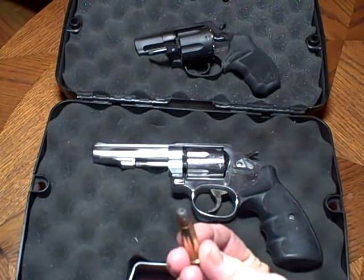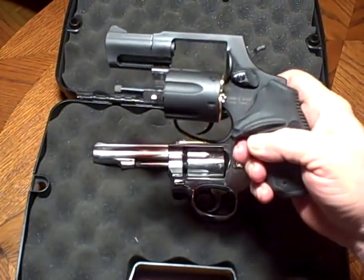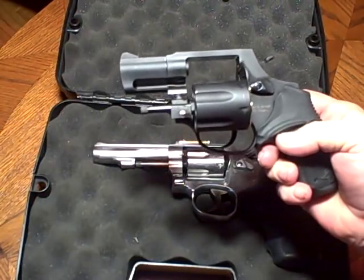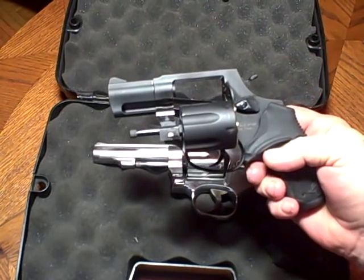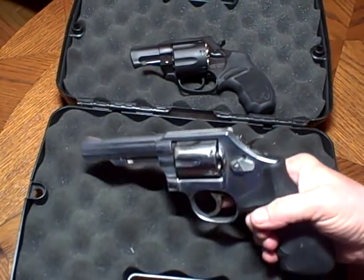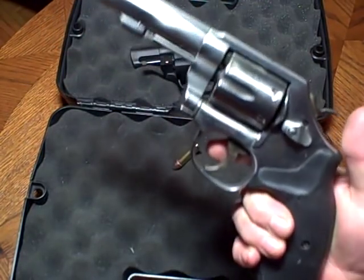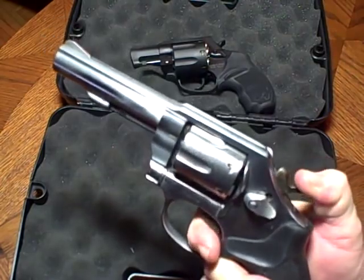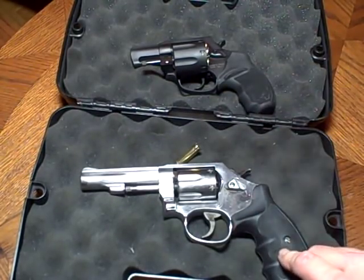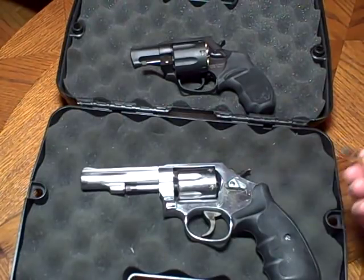I've said it in videos before — I'm not one to use Plus P regularly. I have this little Taurus M856 right here which is also Plus P rated, but you don't need it. 38 Special has stopped bad guys for over a hundred years. I don't really see a reason to use Plus P, though this gun handles it well — I could use it all day with no problem, it's not going to tire my hand or wrist. This thing was very accurate when I took my time and aimed. Earlier I was just popping off shots and missed quite a few, but I still had a good time.